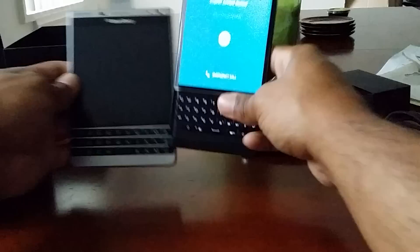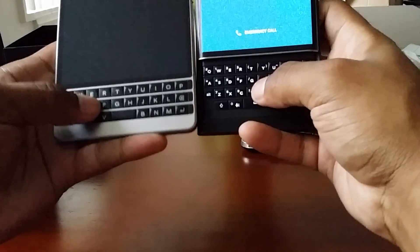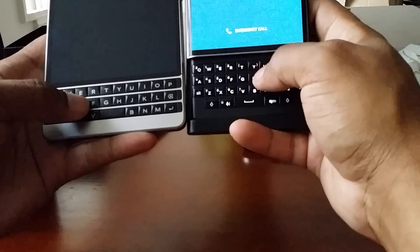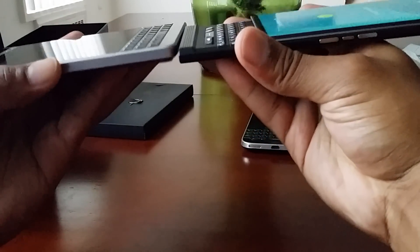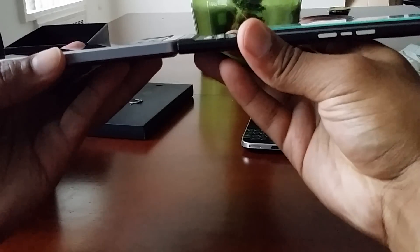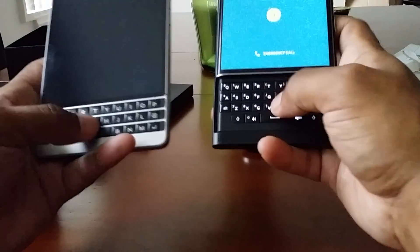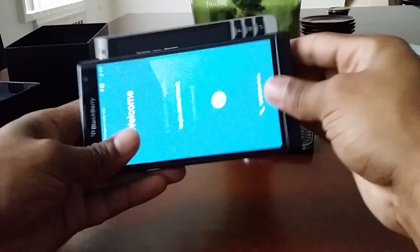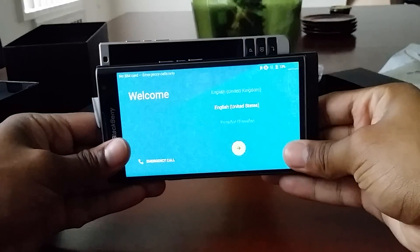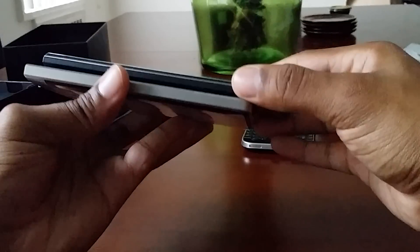For a size comparison, the Priv is a lot taller, especially with the keyboard open. For keyboard comparison — the Passport keyboard is a lot clickier, while the Priv's is a bit more flat and flush. Both are actually really nice. The Passport is way wider, thicker, and a lot heavier.